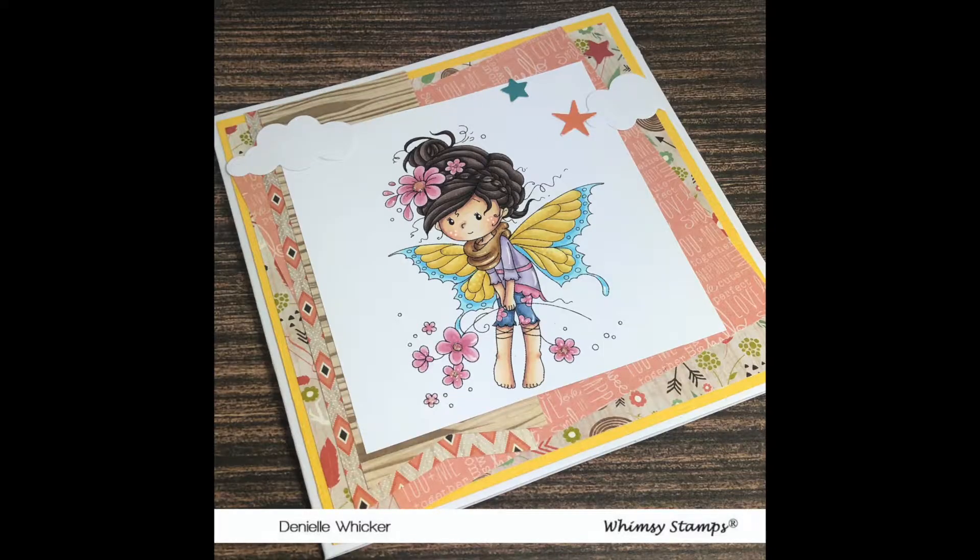So I thank you all for watching. Don't forget to check out the colouring video if you're interested. I hope to see you all soon. Bye!